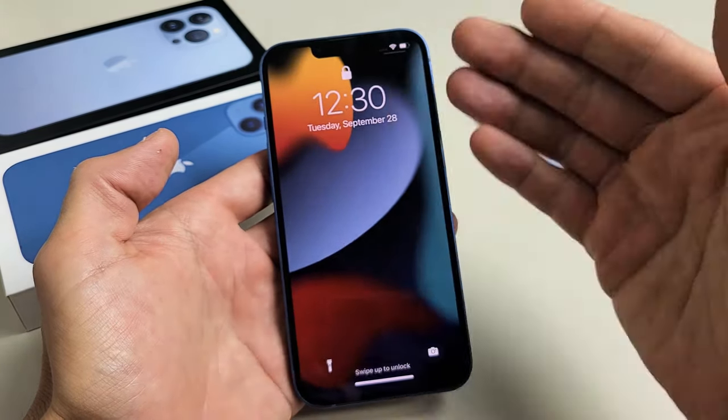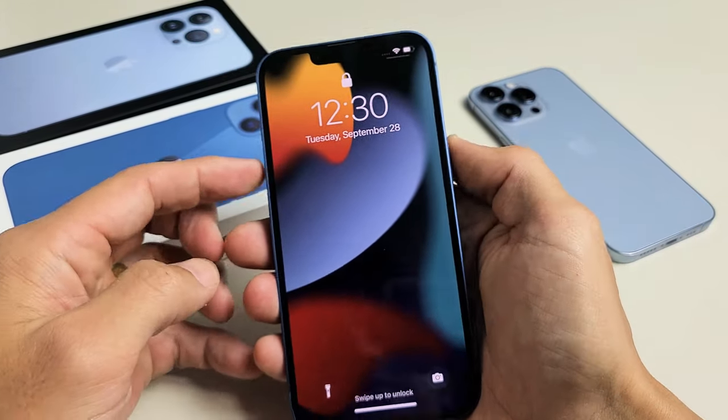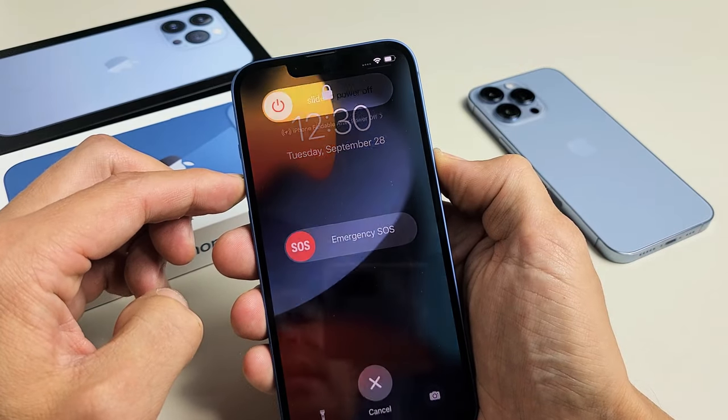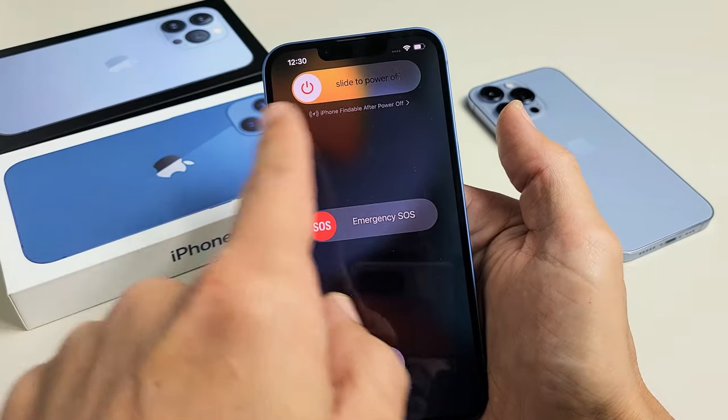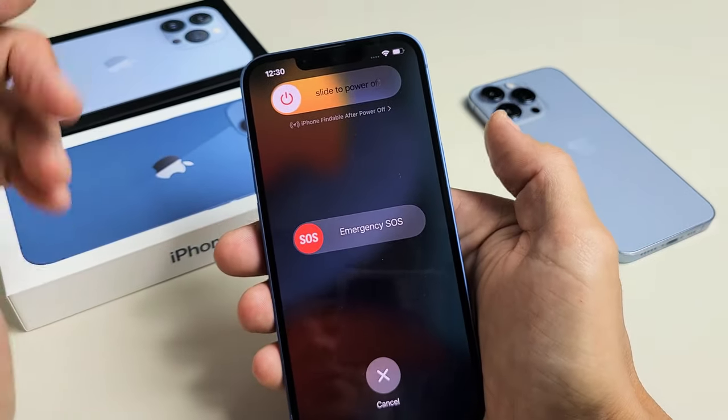Now I'm going to show you how to restart it. This is a forced restart. You typically want to do the forced restart when, for example, something is wrong with your phone — maybe the phone is frozen and you can't shut down the traditional way, or maybe you can bring up the menu but it doesn't slide because the screen is frozen.